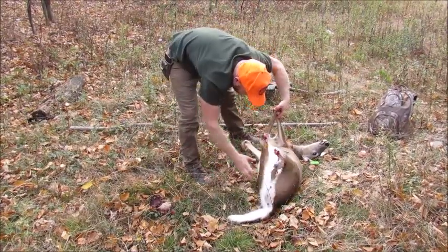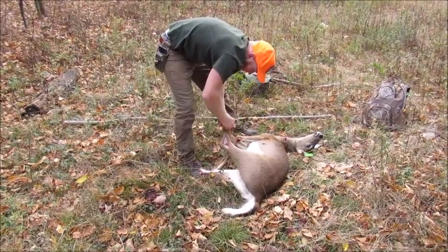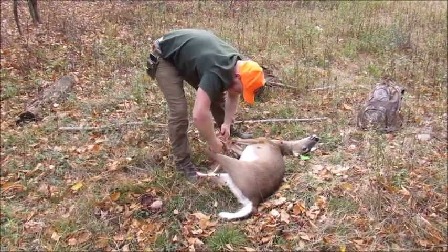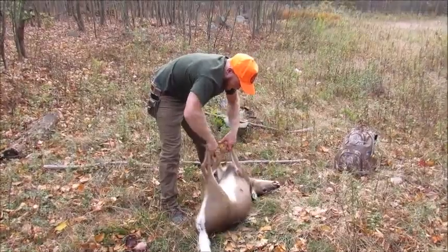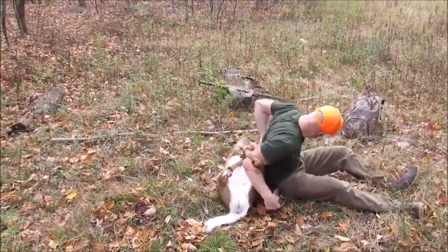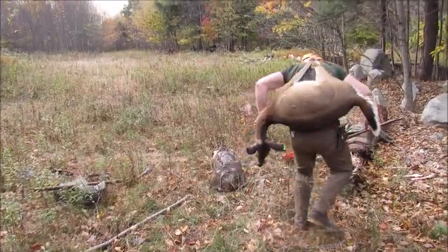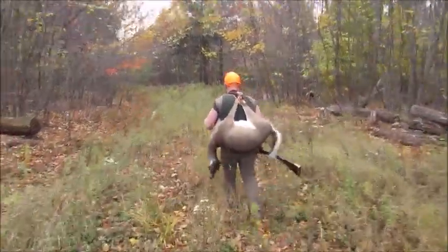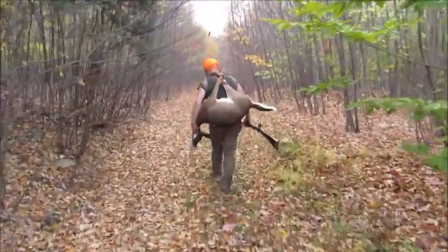That'll draw tight and now we're good to walk out. Keep in mind with this method you should have an extra orange vest to lay over the deer. In this case I did not have one — I just draped my orange vest over my front and Steve walked behind me, so there was no chance someone would see the deer without seeing orange.